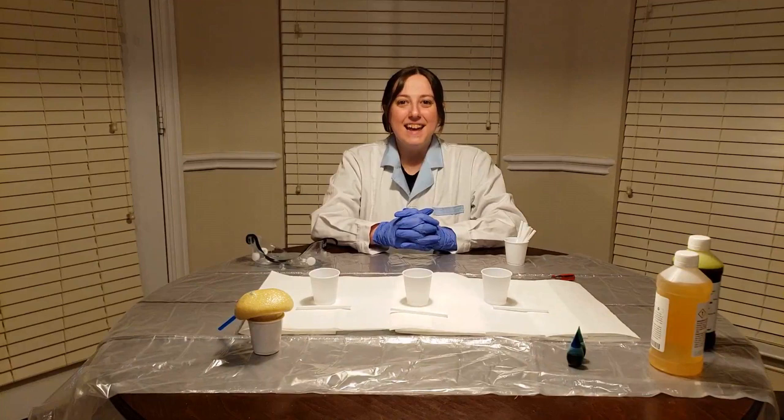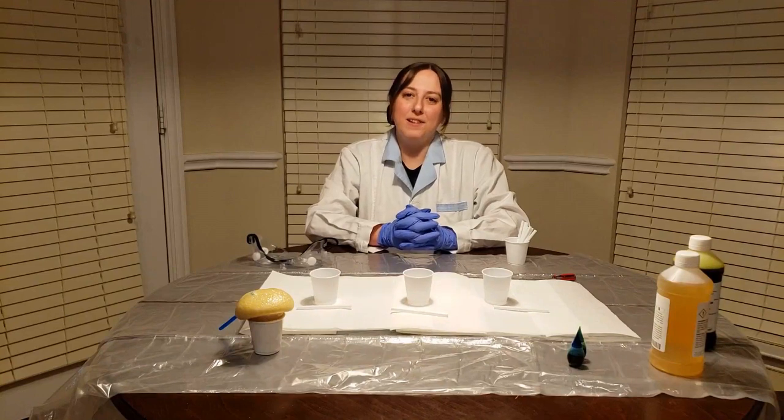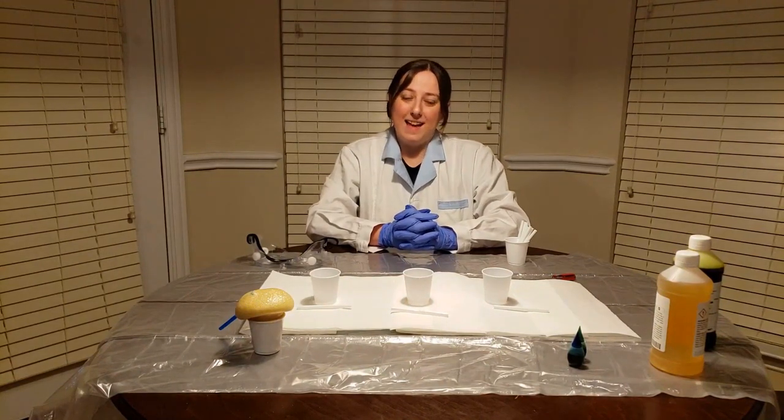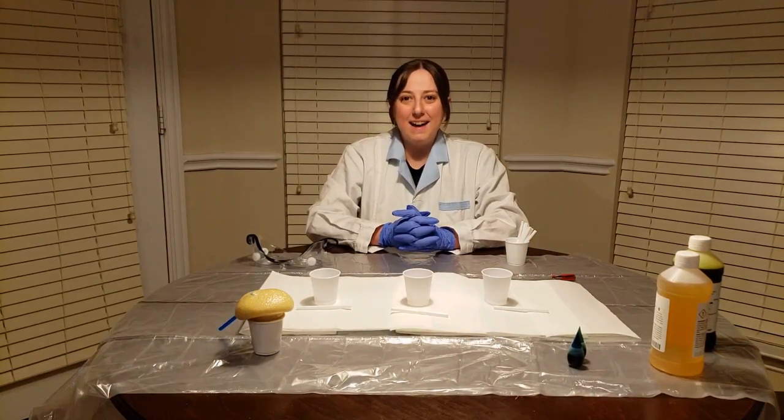Hi guys, thank you for joining our video today. Today we are going to be doing a foam lab. It's going to look something like this little guy in my cup, and we're going to go through it step by step. If you are doing a lab like this, it is science chemicals, so you want to make sure that you have your gloves, you have your goggles, your hair tied back, and that you're being safe. Let's get started.